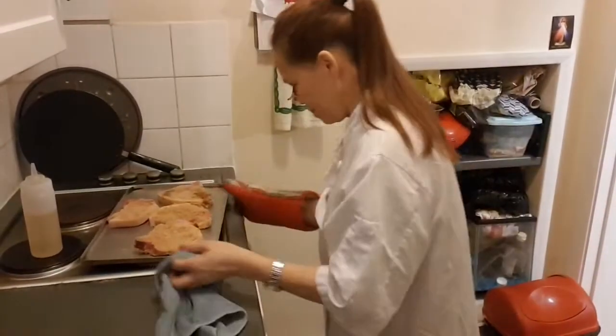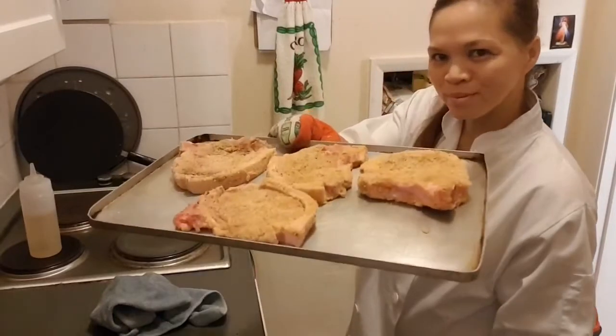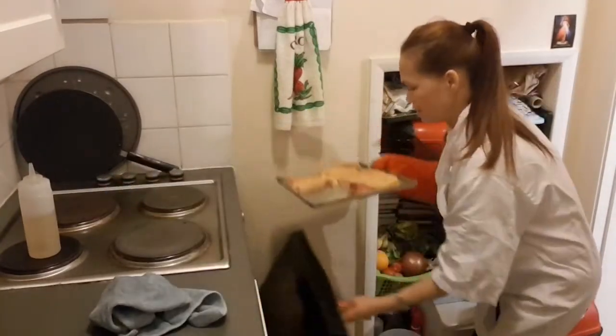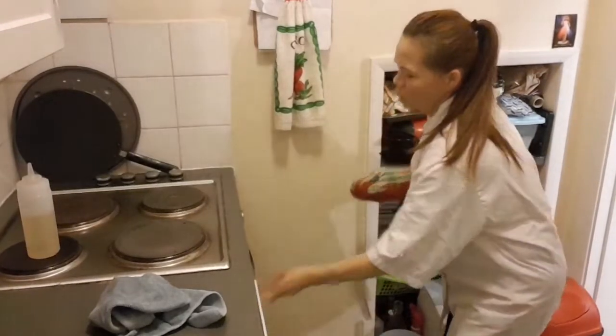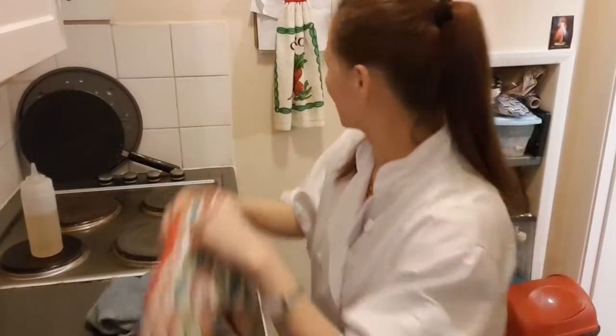Hi guys, I'm gonna put it now in the oven, about 30 minutes. And then I'm gonna make the salad — salad to go with the breadcrumb pork. I love a thumbs up! Thank you guys.